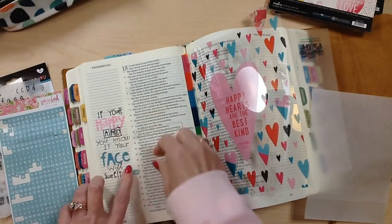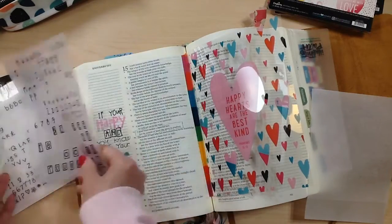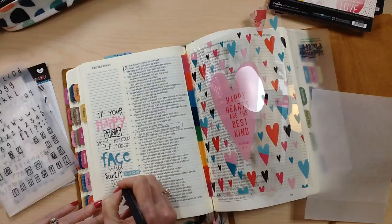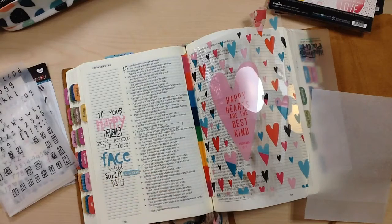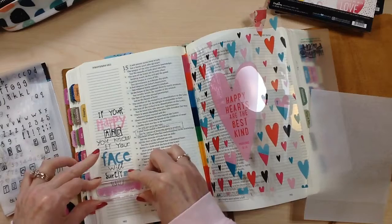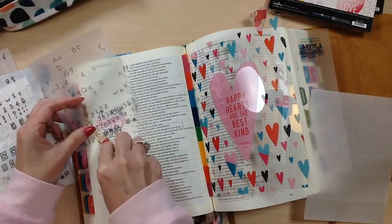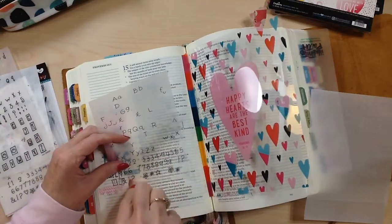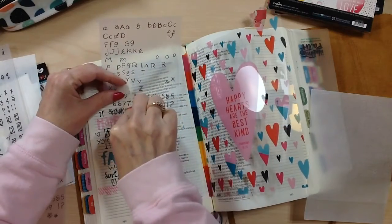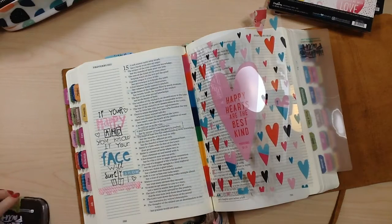I don't share a lot of my Bible journaling pages — I share pictures sometimes on Instagram where I can kind of cover up some of the journaling. I love to Bible journal, but usually I have a lot of really personal thoughts, prayers, and things written in. This page was mainly just this little phrase because the minute I read it I couldn't get the song out of my head. I can be really serious and it usually shows on my face, so I probably look a little grumpy sometimes. This is a good reminder that a happy heart is going to show a cheerful face, just like the scripture says.